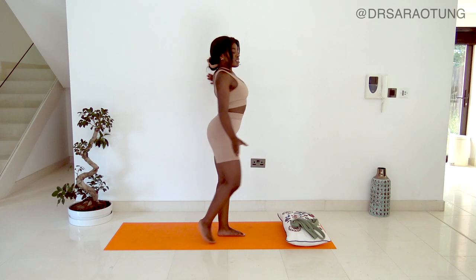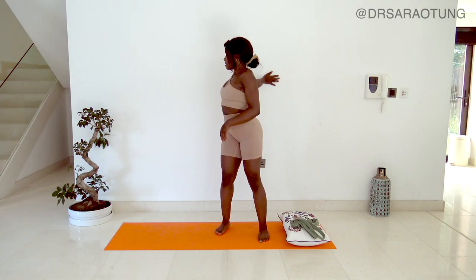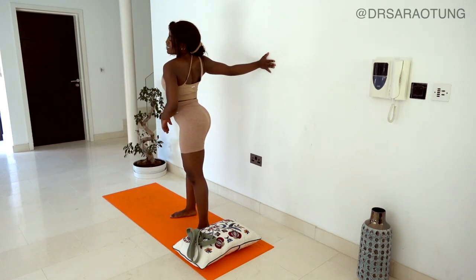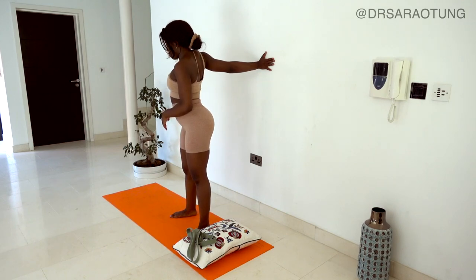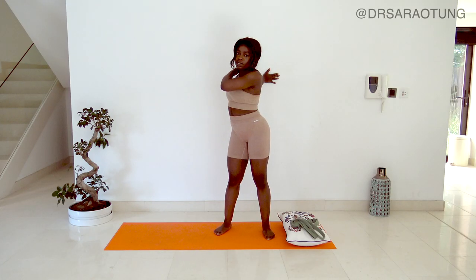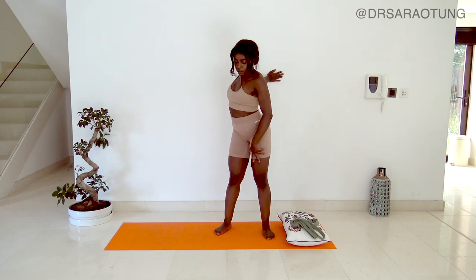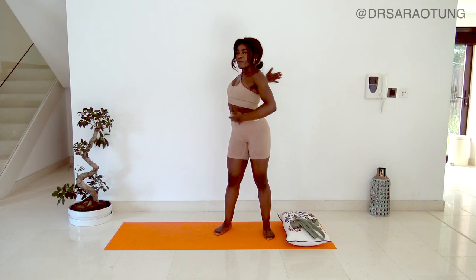Switch to the other side - now my right hand is flat against the wall, fingertips reaching behind, and I turn away. That is deep and intense and wonderful. Turn away from the wall feeling that stretch, press the palm into the wall. You can rotate the shoulder a little bit but nice and gentle - I don't want you to overdo it, just work within your range of motion, feeling that stretch down through the pecs as well.